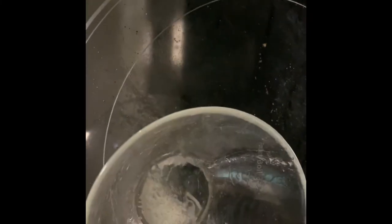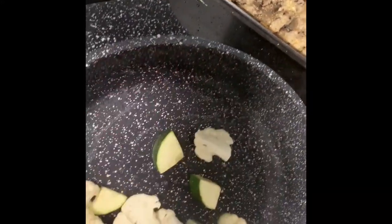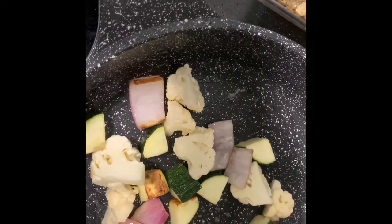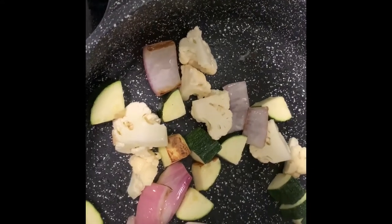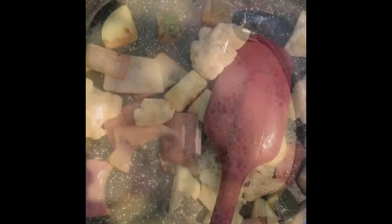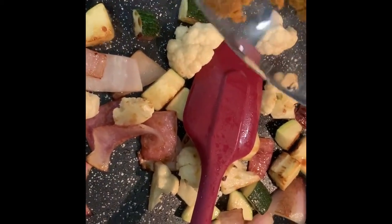Add half a cup of zucchini, half a cup of cauliflower, half a cup of tomato, and mix it well. Let it cook for two to three minutes, then add two tablespoons of yellow Thai curry paste.